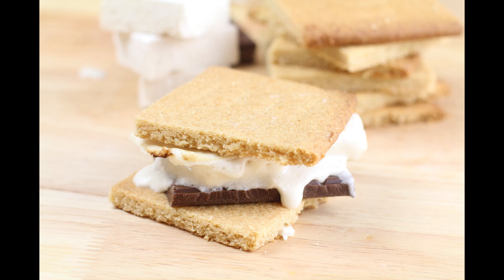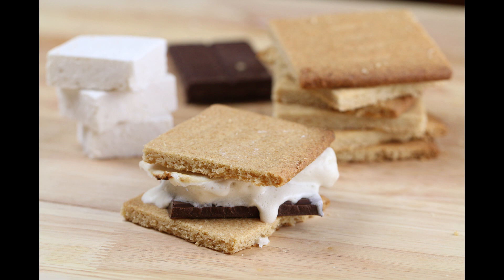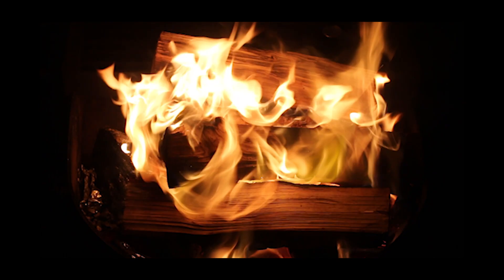You can't go camping without s'mores! It's probably the biggest temptation for me when camping. This camp trip, I came prepared with a batch of keto s'mores. And today I'm going to show you how to make those keto graham crackers and marshmallows.